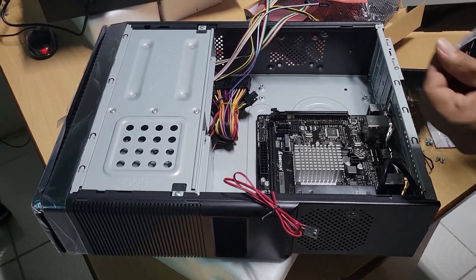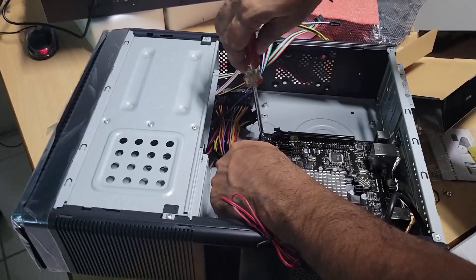Four screws go in here to secure the board.